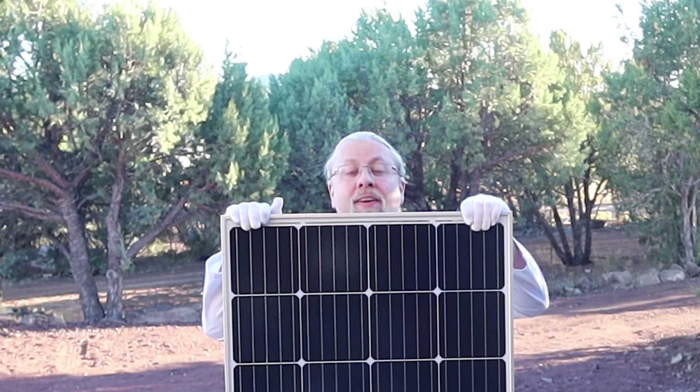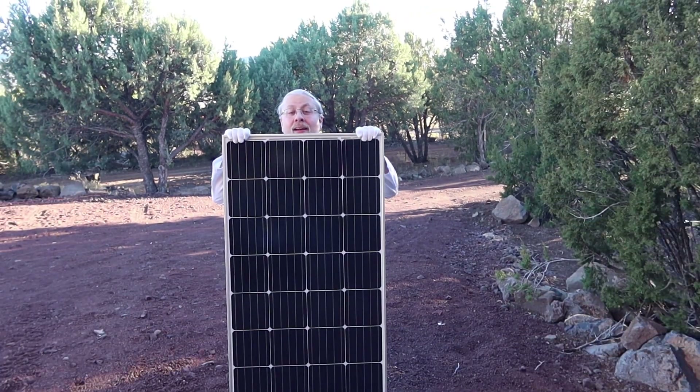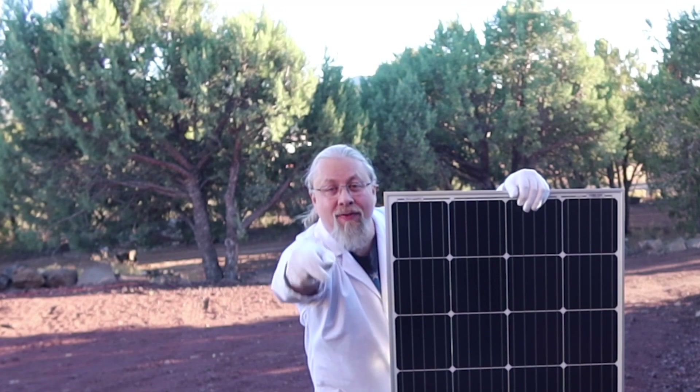Greetings, I'm Professor Hobo and welcome to another Hobo Technos Special Edition Outdoor Product Review. We're doing an outdoor product review today because I have a product that only works outdoors. It's the Bouges RV 180 watt solar panel. It's kind of big, but it's really not that heavy. What's so special about this 180 watt panel? Let's find out.